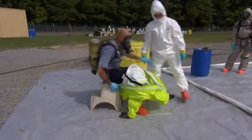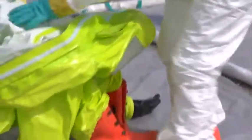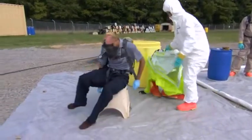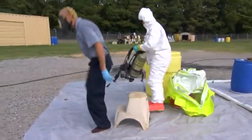Sit and remove hazmat boots. Completely remove and dispose of the suit. Disconnect from the regulator, remove the tank, and leave the facepiece on.